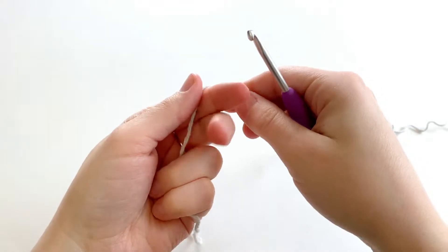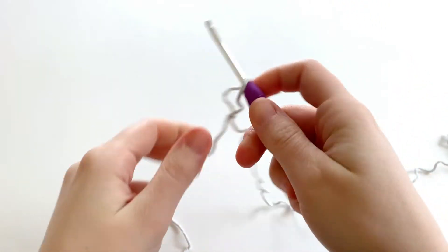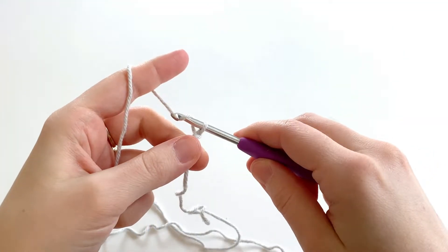With color A, we're gonna make a slipknot, place it on our hook and tighten it up. Chain 33.